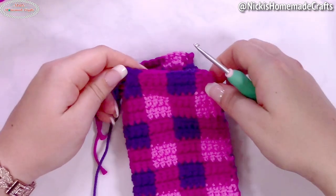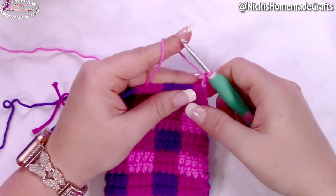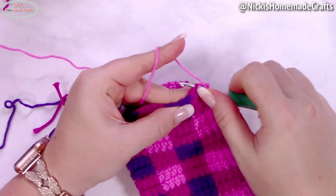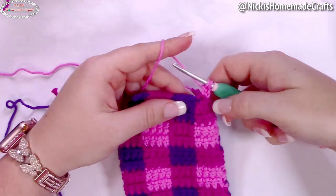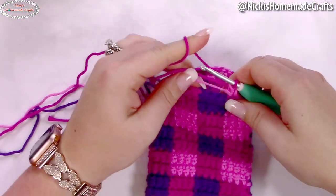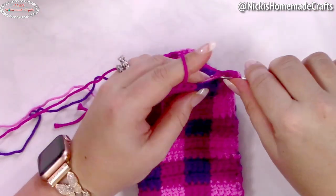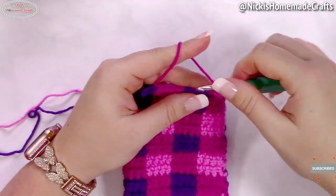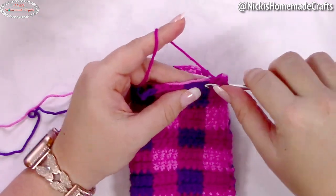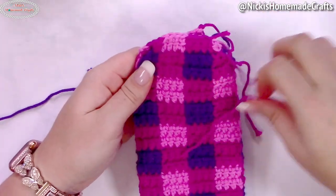Fasten off, start over at the front again, this time with bright pink. Chain two, insert into the second chain from the hook, yarn over and pull through. Decrease over the next two stitches, change color, carry your yarn, and work regular linked double crochet stitches until two remain, then do the final decrease for this round. Repeat this process one more time on the other side so you have two flaps.